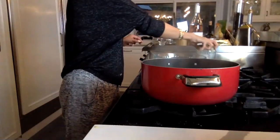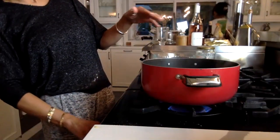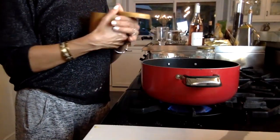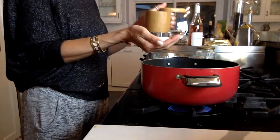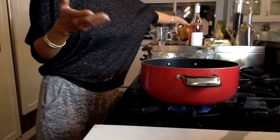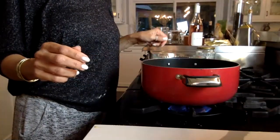One of my favorite ways to make this rice is to bring water to a boil and add a handful of salt. You can do that before it boils — that'll actually expedite the boiling process.